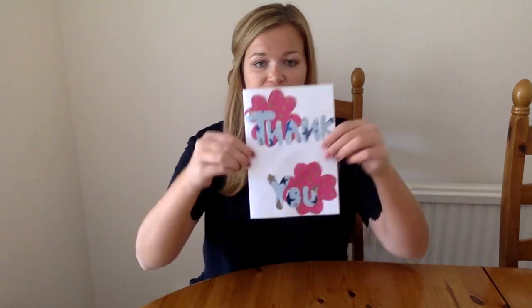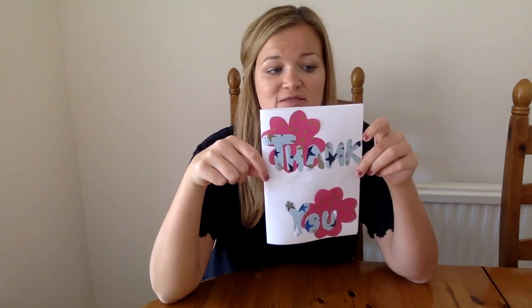Hi Iron Academy and welcome back to Online ECAs. This week I thought it'd be nice if we were to give back to the people around us who we're most grateful for. So this week we're going to be making some thank you cards. Now these are not just any ordinary thank you cards — these thank you cards have something exciting in the middle. So you can make the front of your thank you card look however you want, but the most exciting part